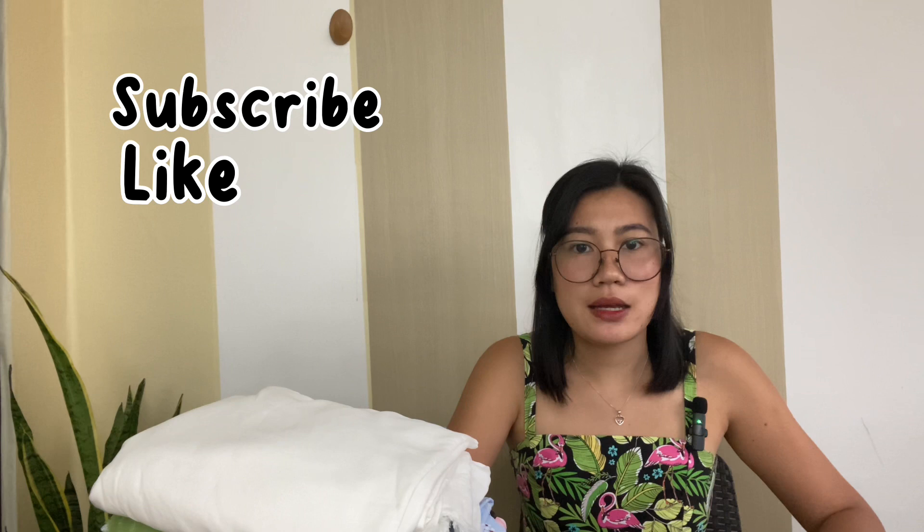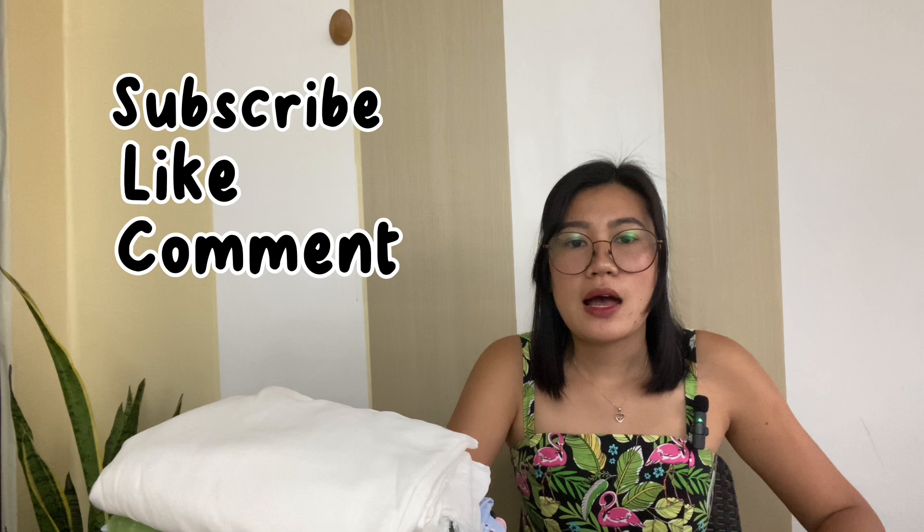So if you plan to make your own clothes, I guarantee that this channel will help you do that. Like if you want to see more videos like this, and comment down which pattern you're interested in or what I should make first. I recommend you watch my first video since I show 18 clothes that I made using seven free sewing patterns, so you could get info for your next make.